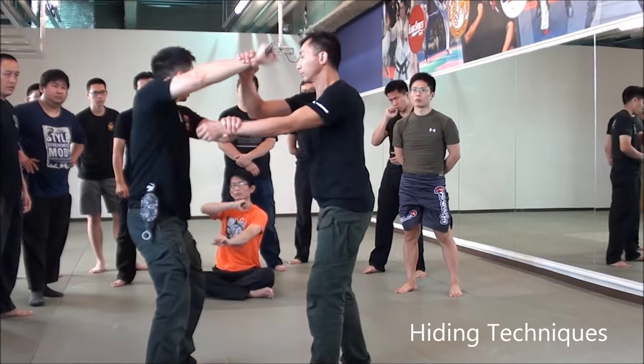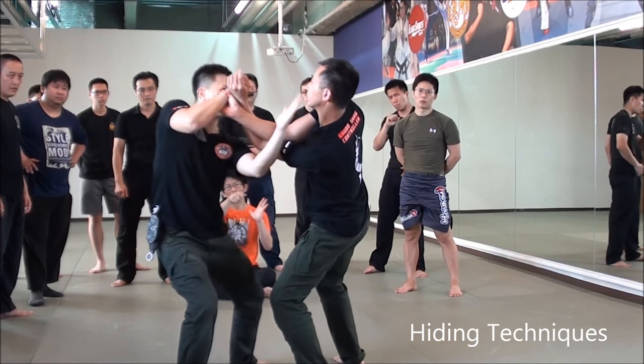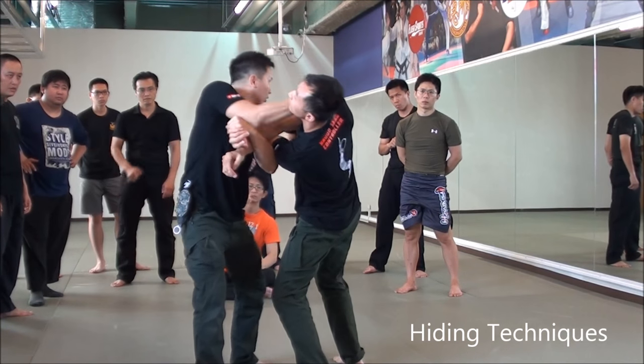One, two, three. Here, here. Locking first. Then, go here. Locking. See?